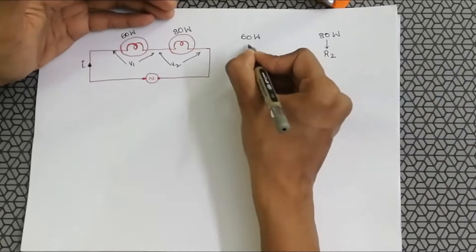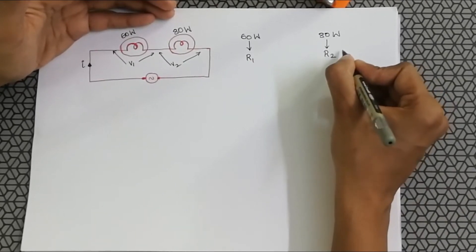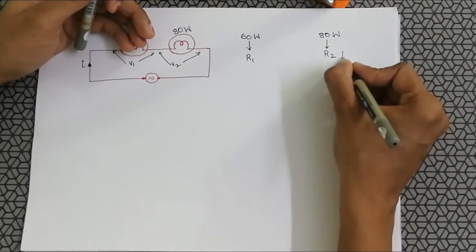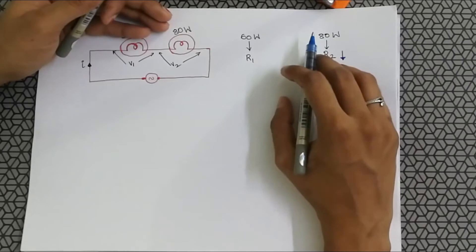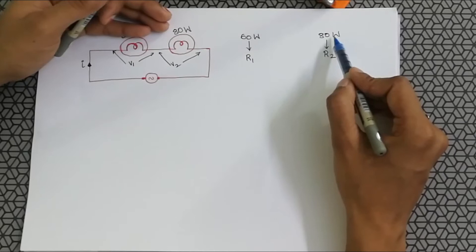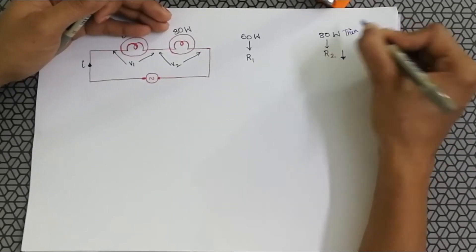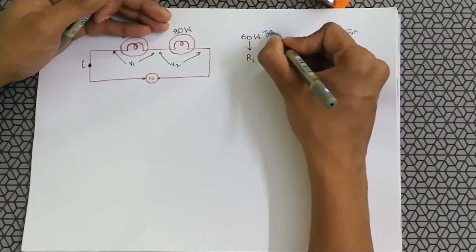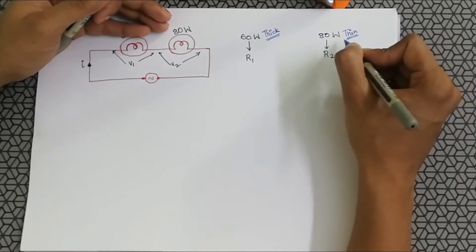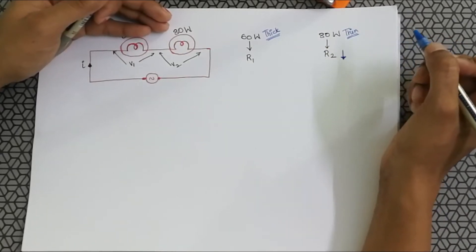Let me call this R2 and this R1. R2 will be less compared to R1. From the manufacturer's point of view, the higher wattage bulb has a thinner filament, while the lower wattage bulb has a thicker filament, because the thin filament allows more current and therefore more power.